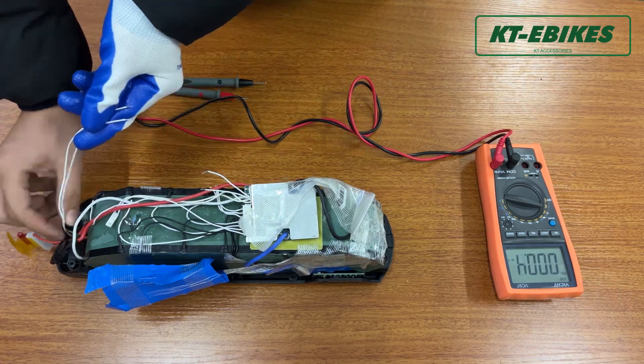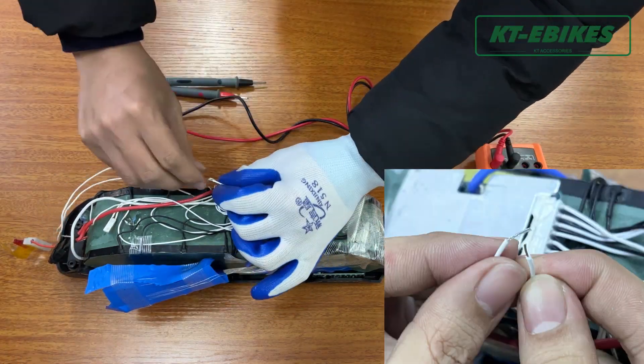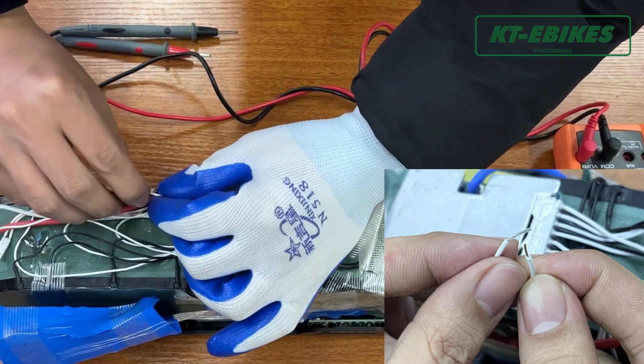If the battery has an on/off switch, please cut the two cables of the on/off switch and connect them to check if the on/off switch works or not.